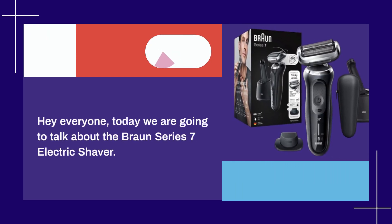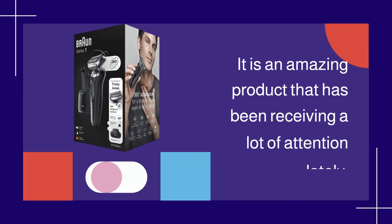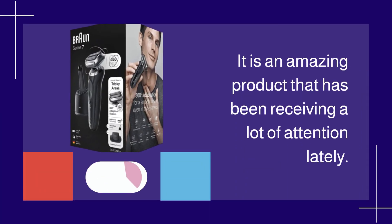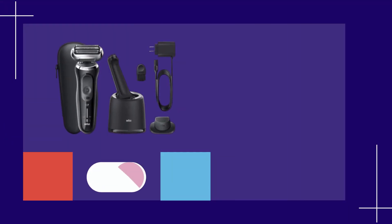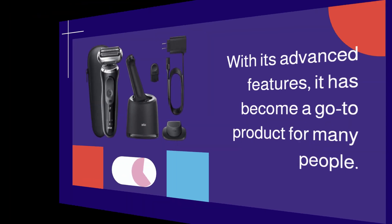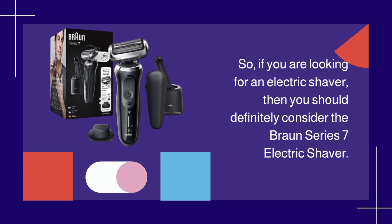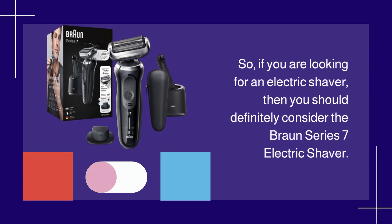Hey everyone, today we are going to talk about the Braun Series 7 Electric Shaver. It is an amazing product that has been receiving a lot of attention lately. With its advanced features, it has become a go-to product for many people. So, if you are looking for an electric shaver, then you should definitely consider the Braun Series 7 Electric Shaver.